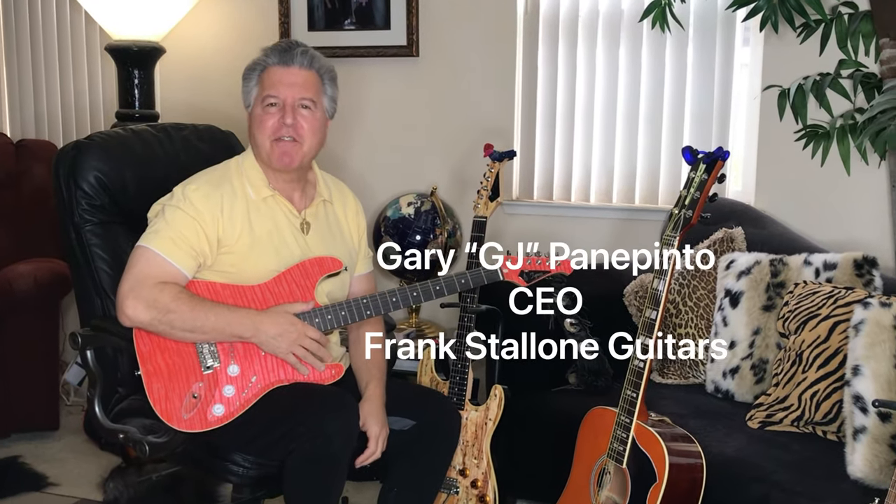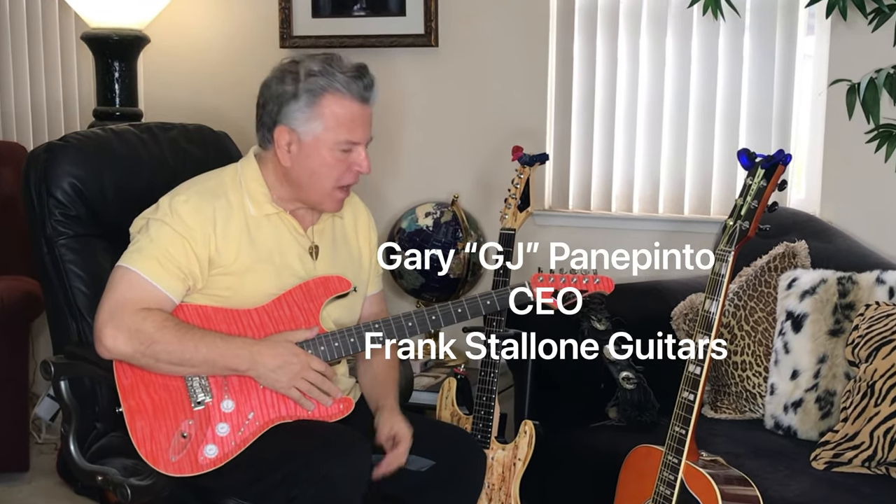Hey everybody, it's G.J. Frank Stallone Guitars, and folks all over the world are loving the Tigris guitar.